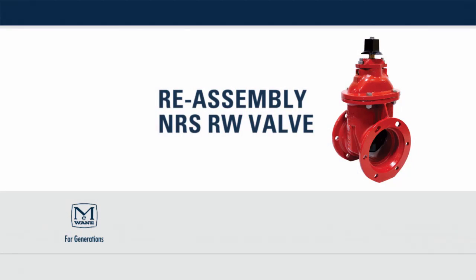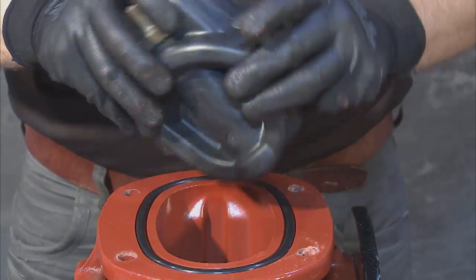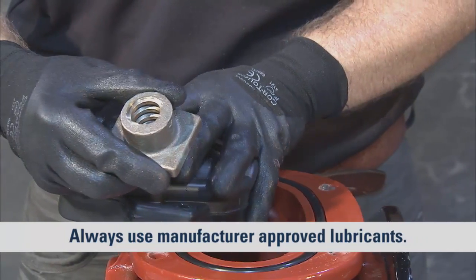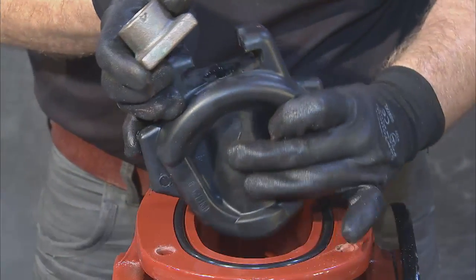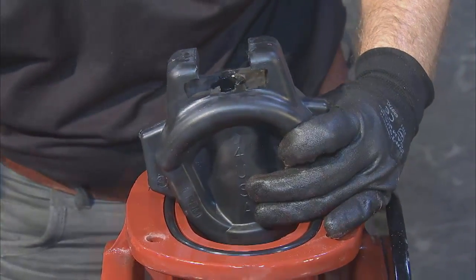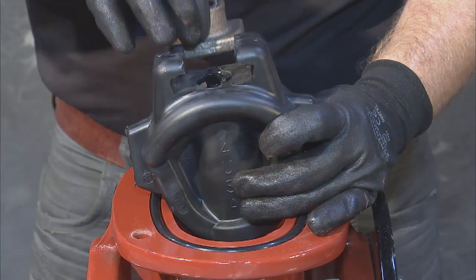Before you begin the reassembly process, be sure to inspect and replace any damaged or missing parts you may have noticed during disassembly. With the body of the valve clean and free from obstruction, lubricate the channels with OEM recommended grease. If you're replacing the wedge, transfer the old stem nut or insert a new stem nut on top of the wedge.